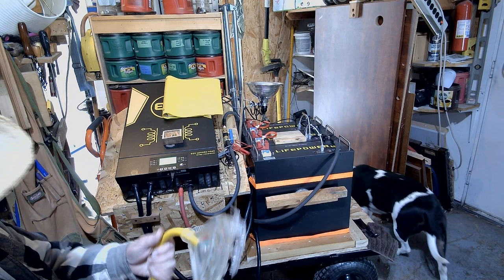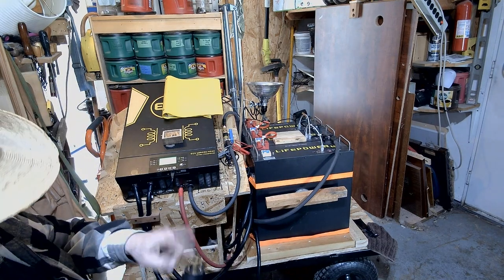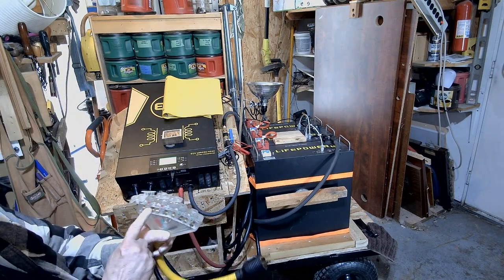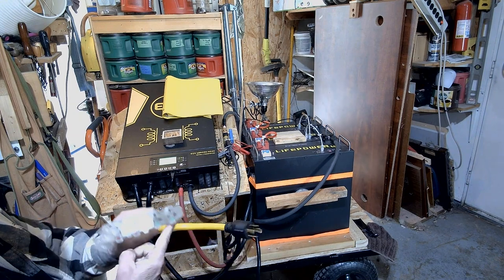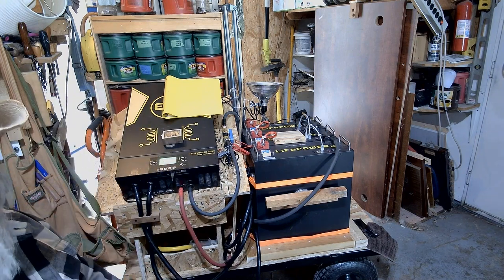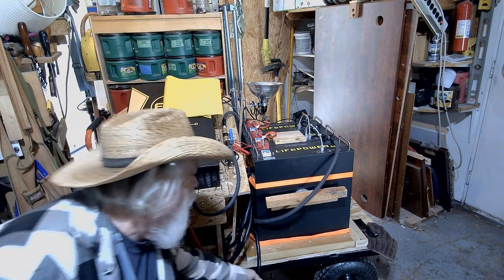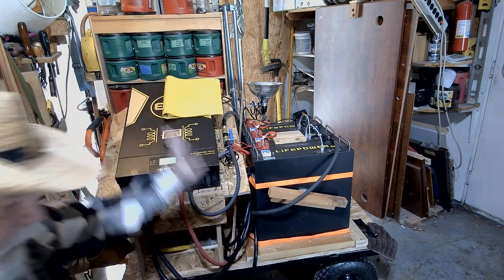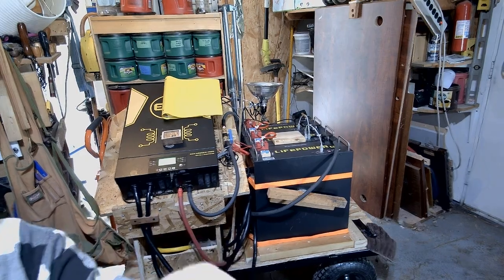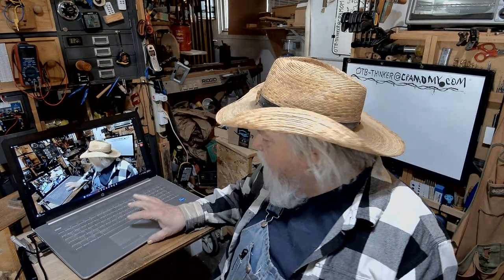I also bought an adapter that plugs into the output and gives you four 120-volt plug-ins for extension cords, so you can affordably take it to a remote area and use it as a power source to run just about anything you want. I'm going to keep making improvements to it. I appreciate you coming by — please come back again because I'm nowhere near done. Thanks and we'll see you guys again very soon.